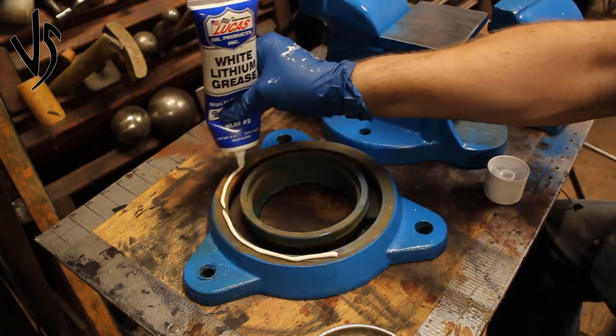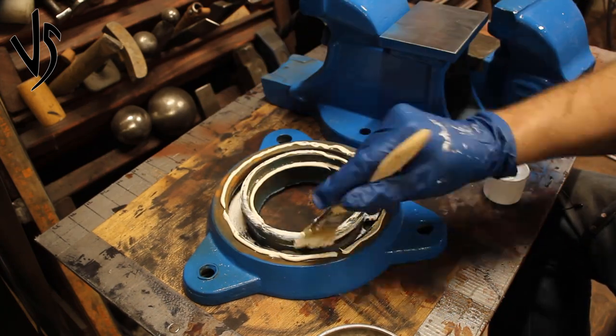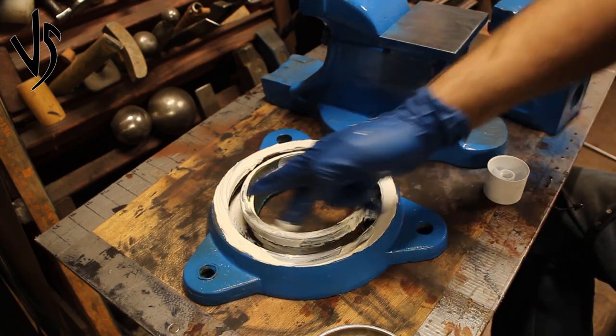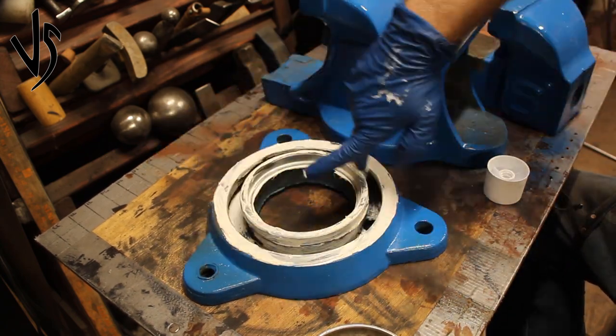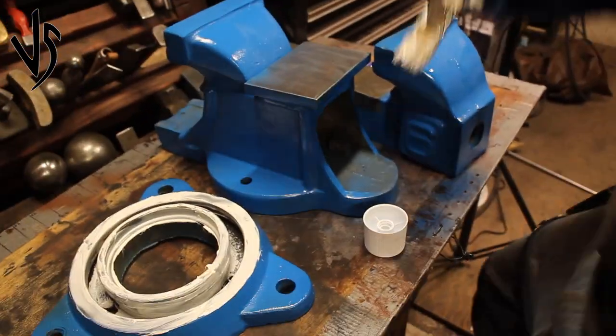Any metal-on-metal parts that go back and forth, especially like this, you want to be well greased. This is probably too much grease, but I don't plan on taking it apart again so I'm just going to put a lot on here, put it all together, and wipe off all the excess later as it comes oozing out.